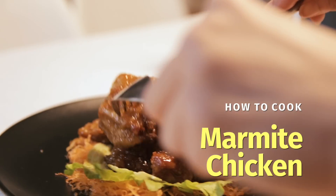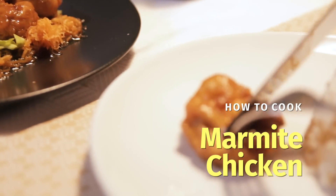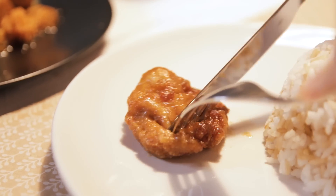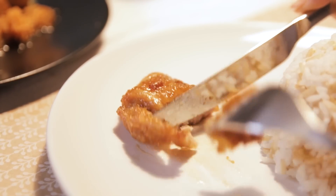Hey guys, welcome to Nyonya Cooking. In this video, we are going to create a meat dish. This is how to prepare Marmite Chicken. It is widely available in Chinese restaurants, especially where they call it Tai Chao, where they cook a lot of different types of dishes — there's no menu and you need to know what's available. One of the famous dishes would be Marmite Chicken.